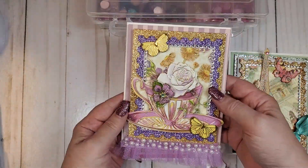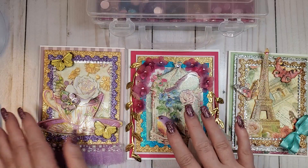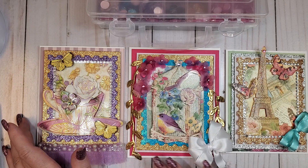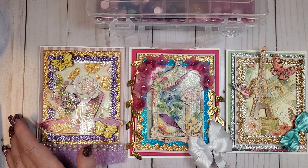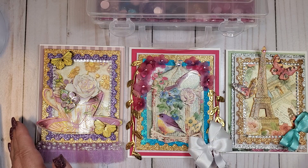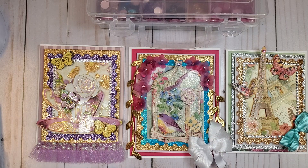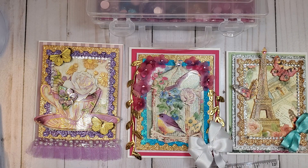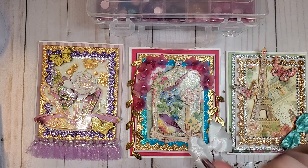Those turned out really cute — I really had fun making these. I hope you try stepping out of your comfort zone, because I've been doing that a lot lately with a lot of the cards I've been making. I was kind of stuck in one rut, and AliExpress has actually pushed me out of my comfort zone a little bit on making cards. I hope you enjoyed this — hop on over to Alina's store and take a look at what she has. Talk to you later, guys. Bye-bye!